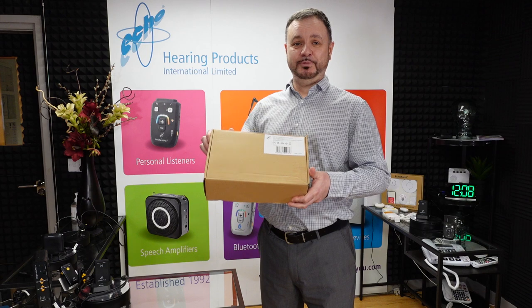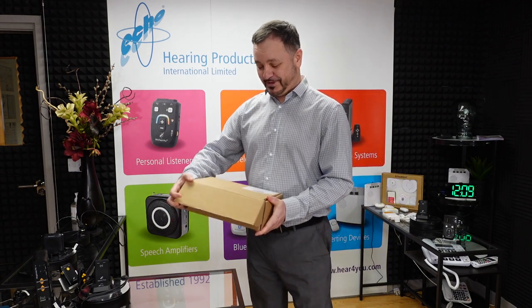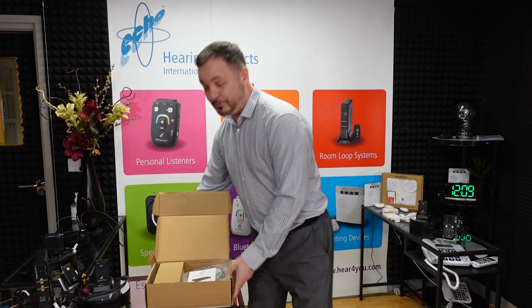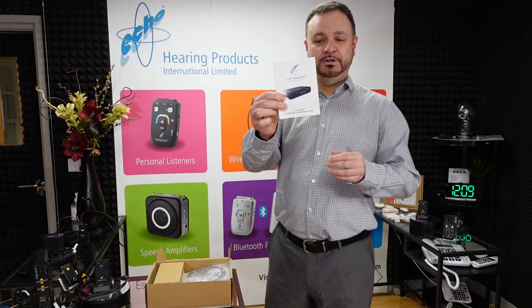So this is the box, as you can see. The box itself, as you can see inside, has all the bits and pieces there. I'll go through everything with you bit by bit and we can work through it. So first of all, the instructions — general instructions on how to install and troubleshoot.